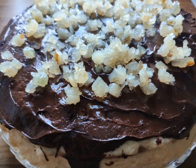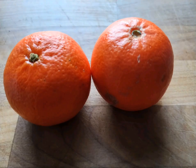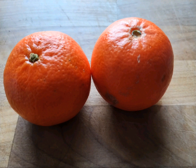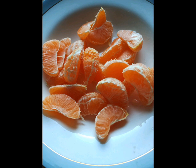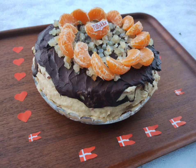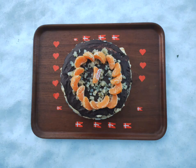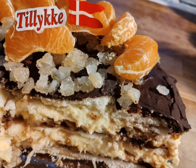You can garnish with caramelized lemon rind. Prepare the tangerines and use them to garnish the uppermost layer so that it looks like a crown. Serve and celebrate or enjoy. Take care.